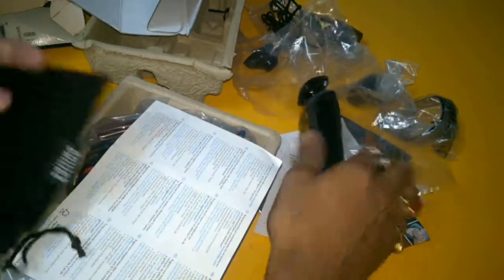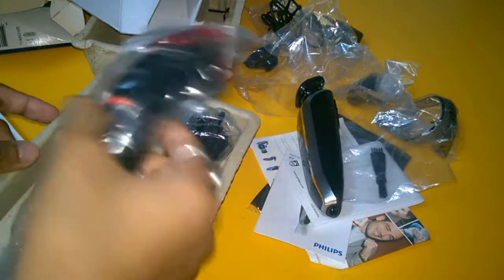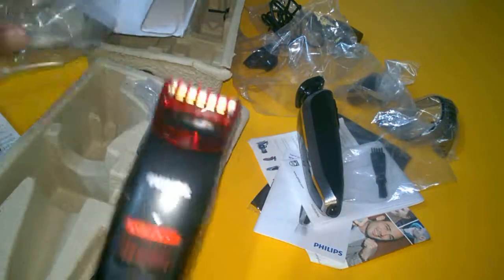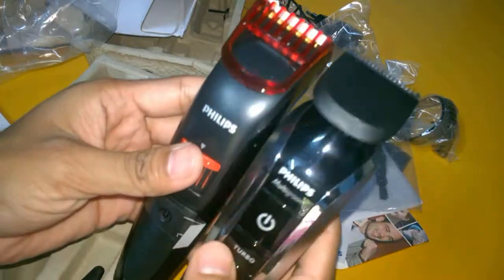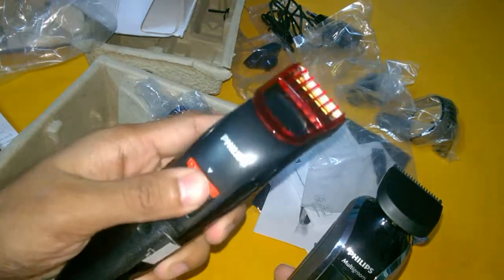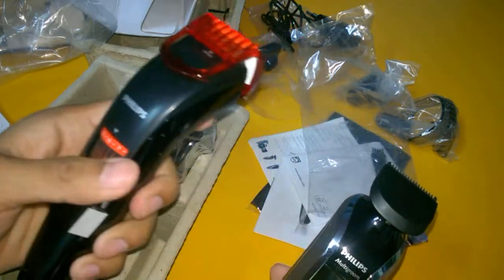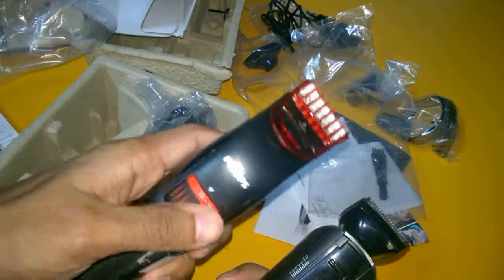The box contains a pouch, warranty card, manual, and just a trimmer and charger — nothing else. The build quality of both trimmers is very good. The QT401 adjusts from 0.5 millimeters to 10 millimeters, while the QG3389 goes from 1 to 12 millimeters.